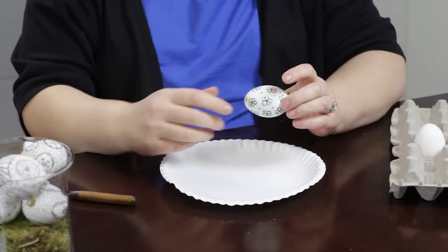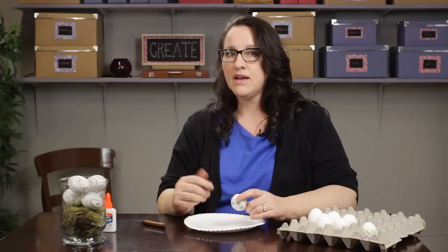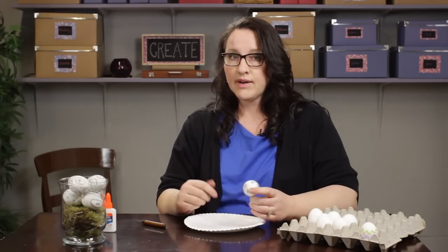Then you let the egg dry. One of the ways you can decorate them — of course you can use any of the Easter egg dyes, craft paint, and just about anything that you can glue, stick, or paint on something you can use to decorate an egg.